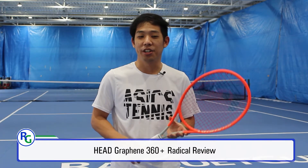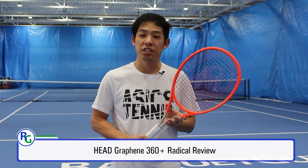Hello, welcome back to Rocketguise. Today we're here to show the Head Graphene 360 Plus Radical.